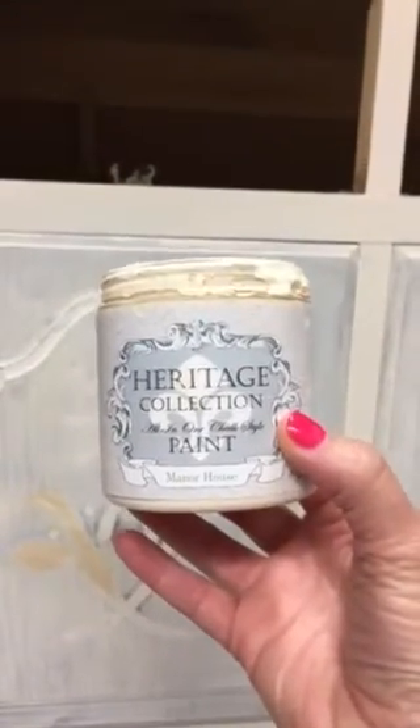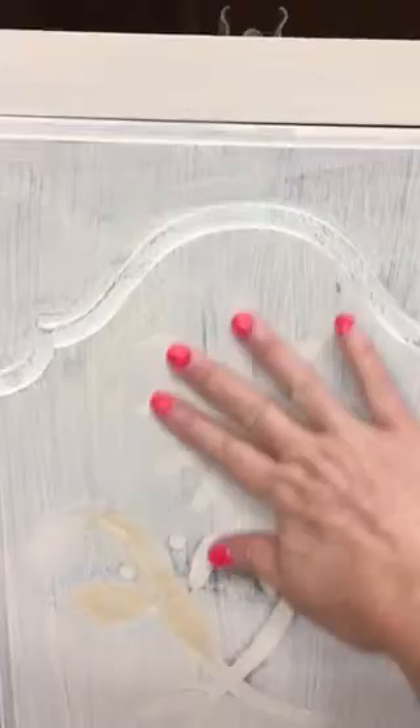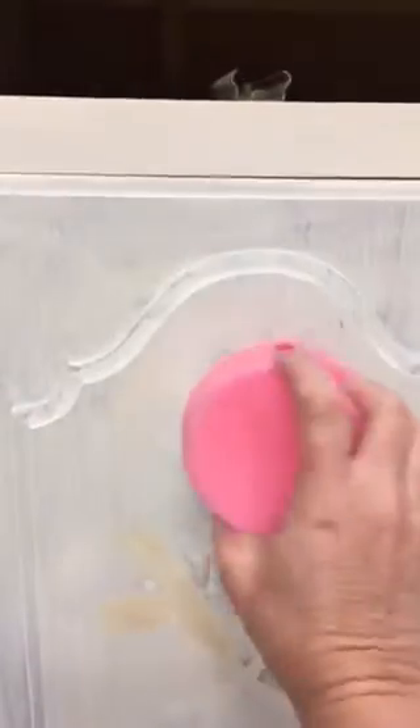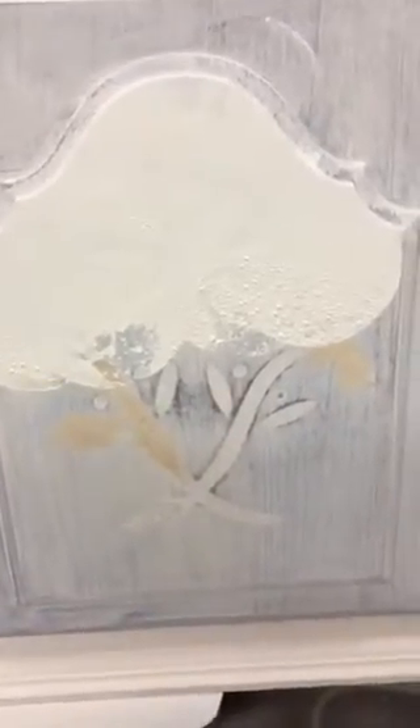I've covered this piece in the heritage collection all-in-one paint in manor house. This is the early American piece that I'm taking to a farmhouse vibe. I have filled the flowers on the front door — they look pretty good, pretty smooth to touch, so I think they're gonna be fine. I'm using my pink sponge, dipping it in a bowl of the manor house paint, and doing my final coat with just a tap like this, blotting it on in this manner.